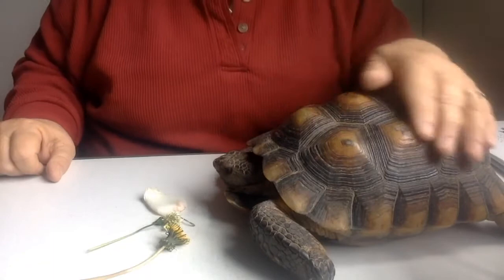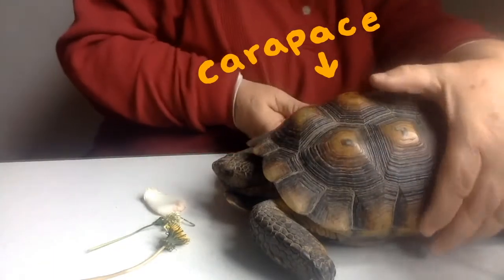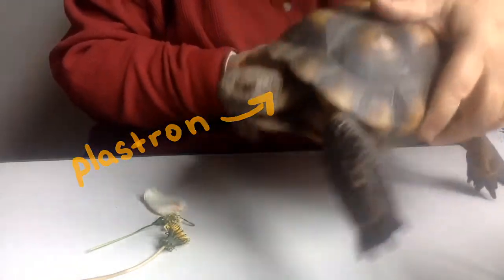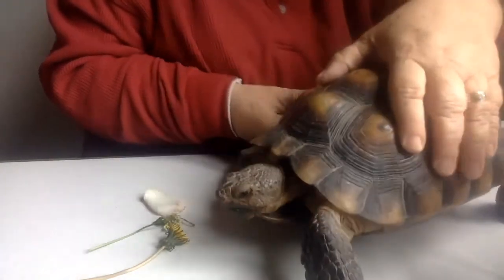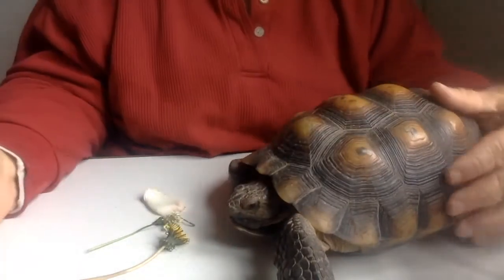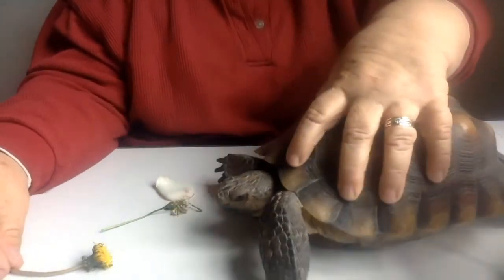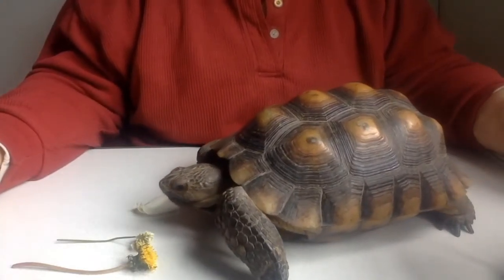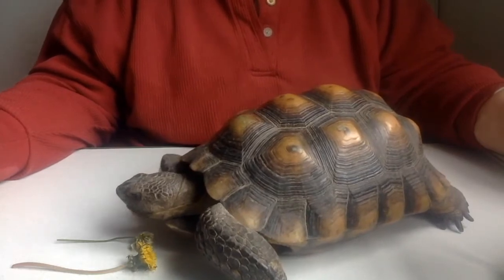Let's look at his nice shell on top. The top shell is called the carapace, the bottom shell is called the plastron, and they're connected on the side. His backbone is actually fused to his shell — it's part of the shell. When I was little, a long time ago, cartoons showed tortoises climbing out of their shells so they could run faster. Of course, that's fictional — they can't do that.